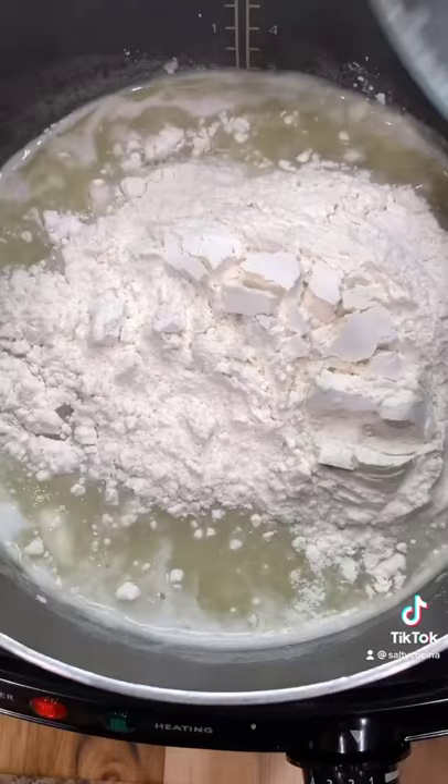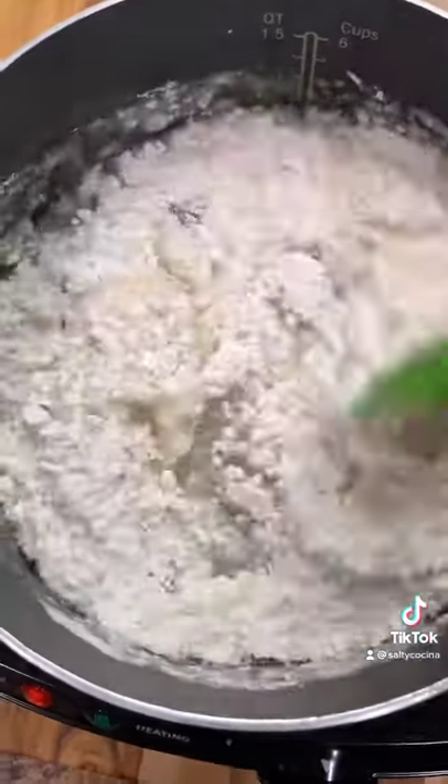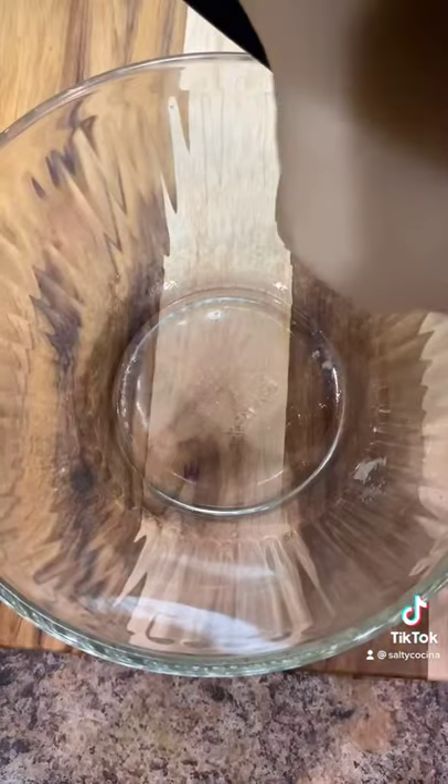Mix until the butter is completely dissolved, then add 1 cup of all-purpose flour. Mix until you no longer see lumps in the batter. Transfer it to a bowl.